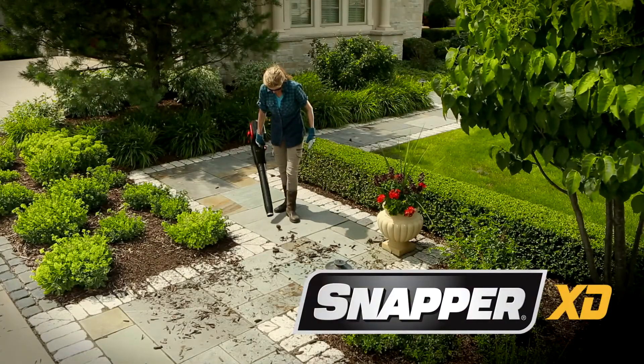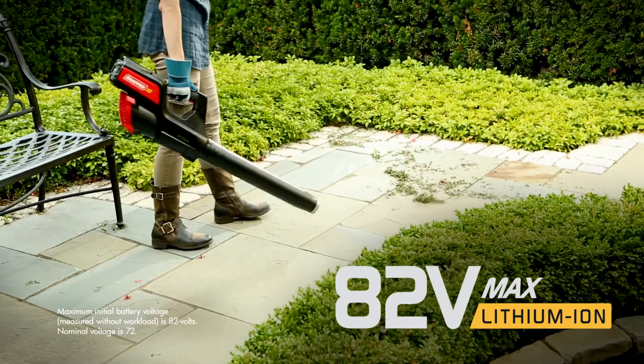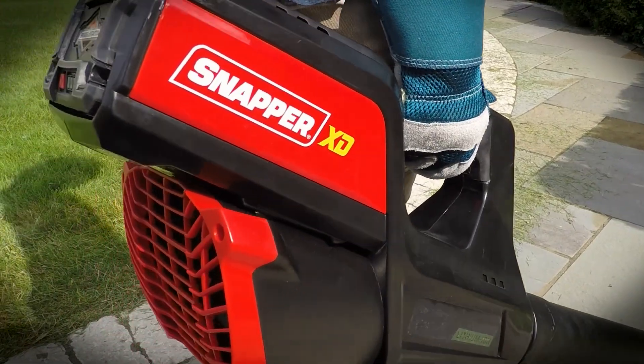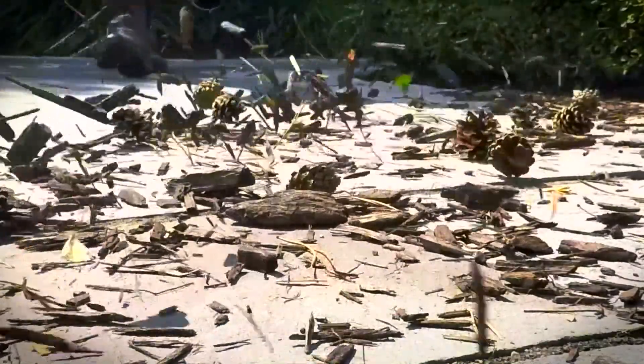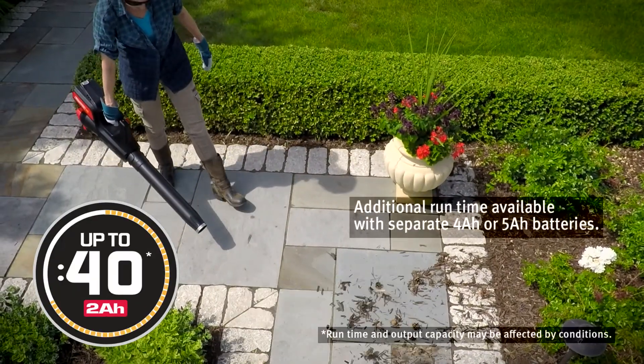The Snapper XD battery-powered leaf blower combines a Briggs & Stratton 82-volt max battery with a high-efficiency brushless motor to reach an exciting new level of durability and performance, up to 40 minutes of quiet, low-maintenance run time.